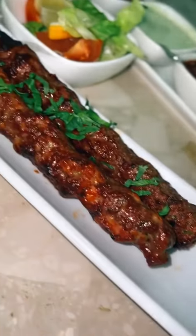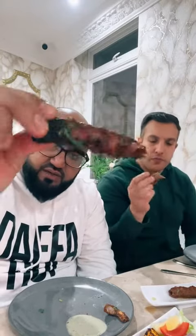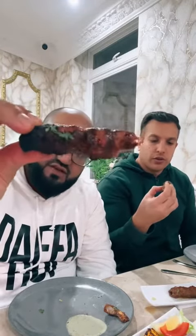I'm going to kick start with the seekh kebabs. The charring looks on point, the seekh kebab itself is looking juicy, and they're a good size as well. Let's see how they are.